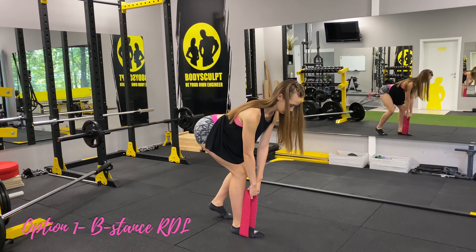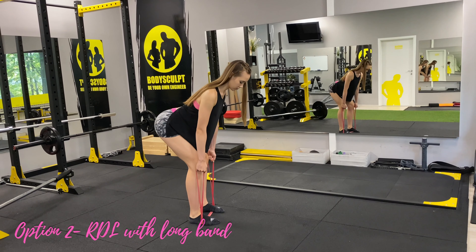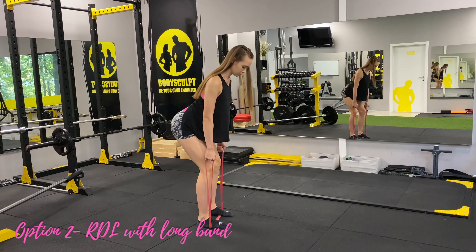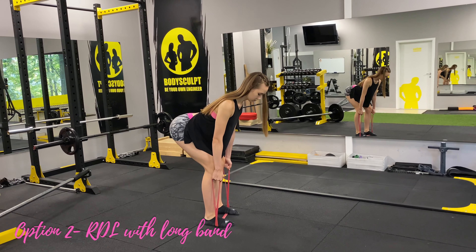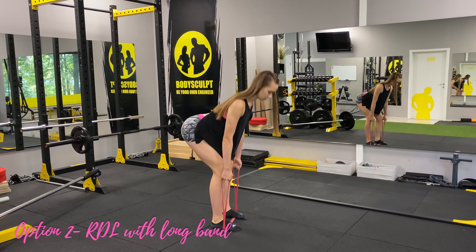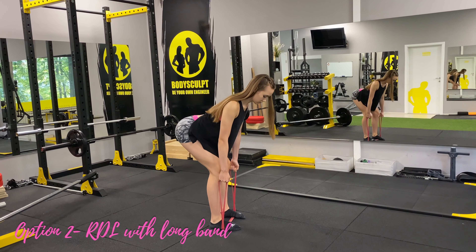The next variation is with a long resistance band — this is the same movement as the RDL just without the barbell. Push your hips back and your chest forward to feel the tension on your glutes and hamstrings. As in any other exercise, don't just go through the movements — use mind-to-muscle connection and think about the exercise you're performing.